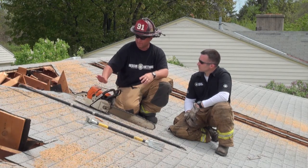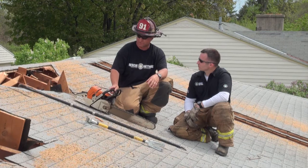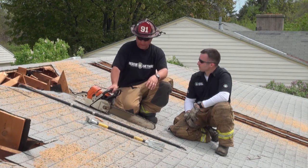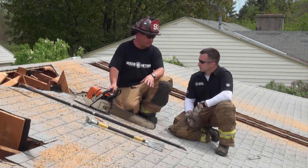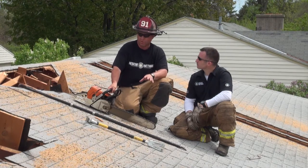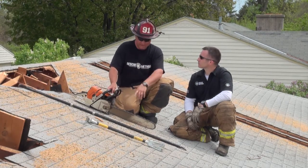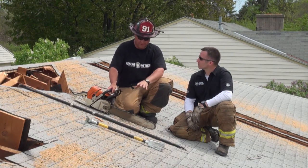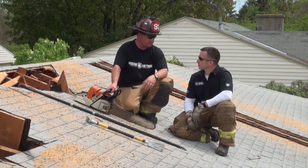Absolutely. When you talk about the chainsaw, it doesn't matter what brand you have — just make sure it's a good, powerful saw in good working order. We prefer a 20-inch bar, and the chain is what's imperative. If you can afford a good carbide chain, that makes all the difference in the world. We did all of these cuts here today — probably 10 or so different cuts — same chain, and it works just as well on the last cut as it did on the first.